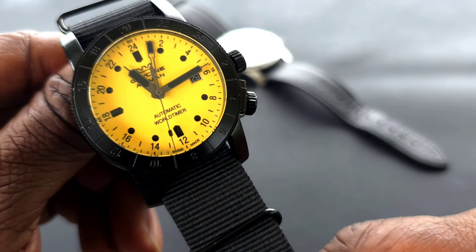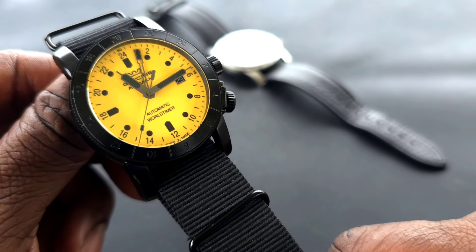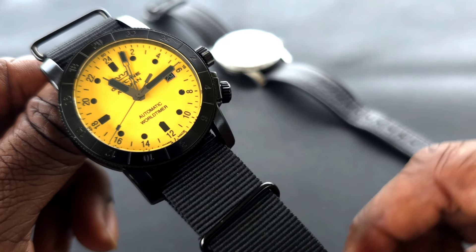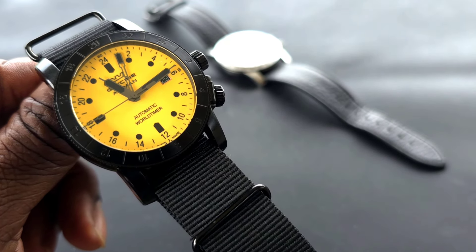Before we get into that, if you're not familiar with this brand — Glycine is still being made in Switzerland. This entire watch was completed and tested in Switzerland. And yes, Invicta does own Glycine; I believe they bought it in 2016.